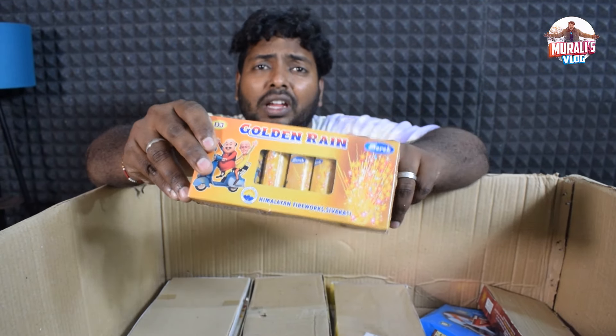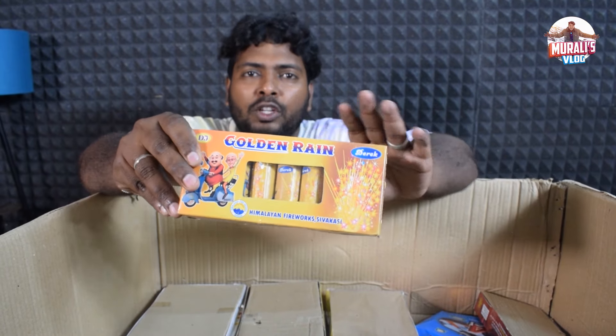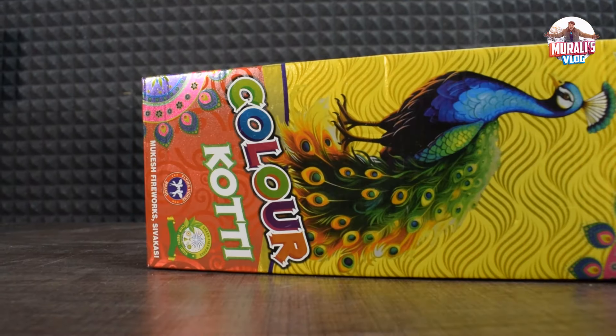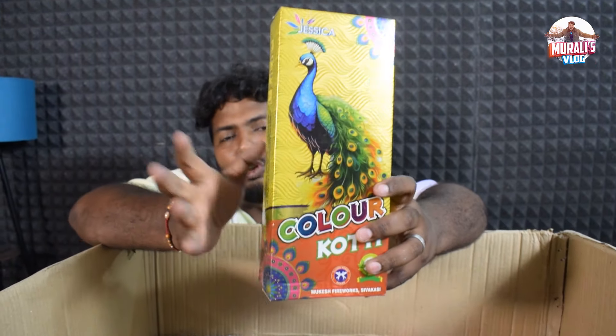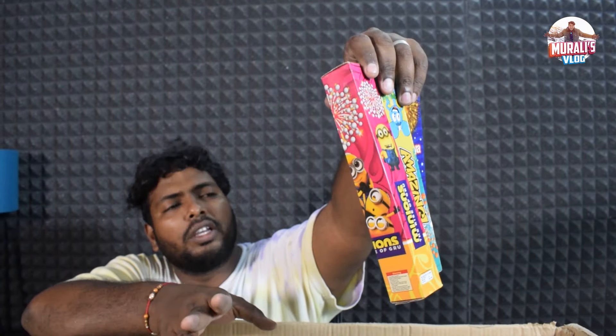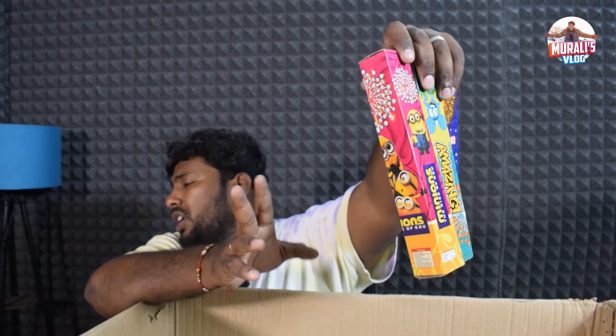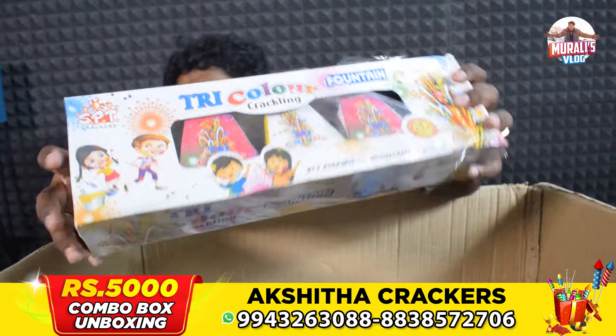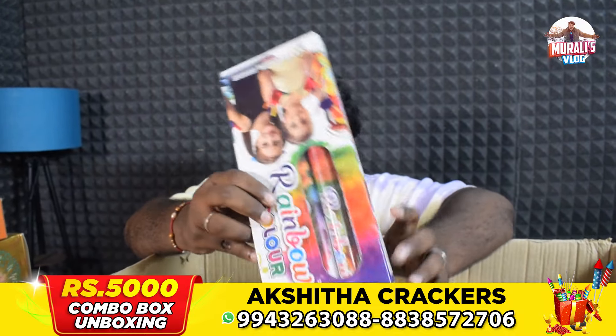If you want to buy a fountain variety, you can find fancy items for the night. You can find a color coat here. There is a single-inch item. If we see 3.5 inches, it is a nice one. There is also a tricolor fountain here. You can find a rainbow color cracker.